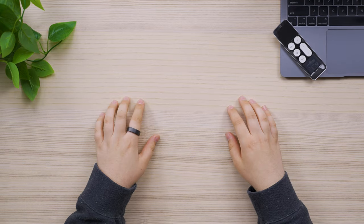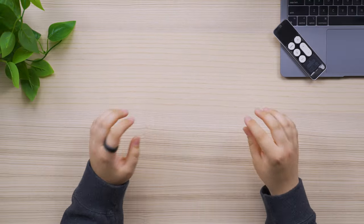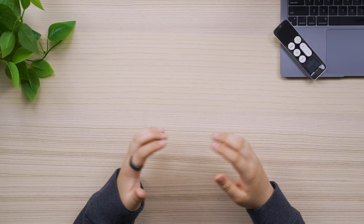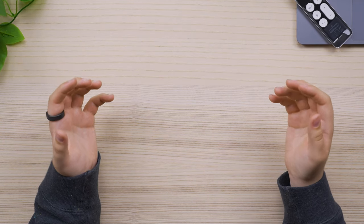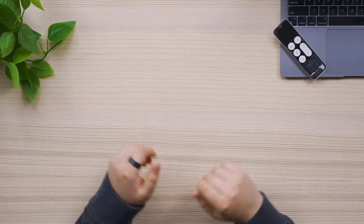So recently, to many people's dismay, iPod was cancelled. The iPod Touch was my first Apple product. I had great memories with it, and Apple just killed the whole product line.